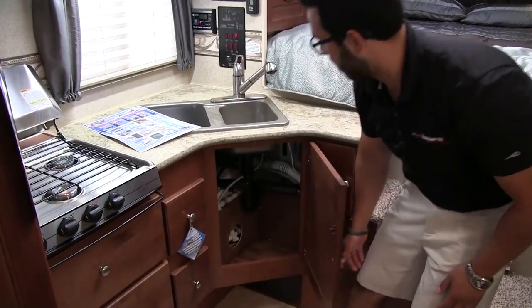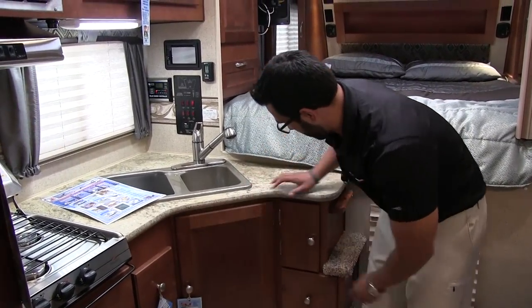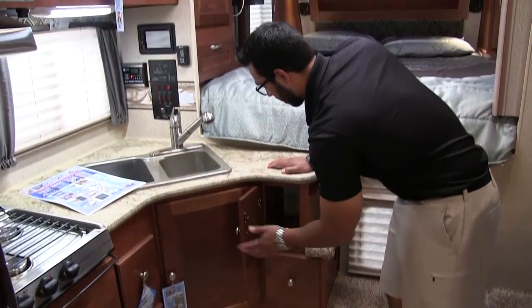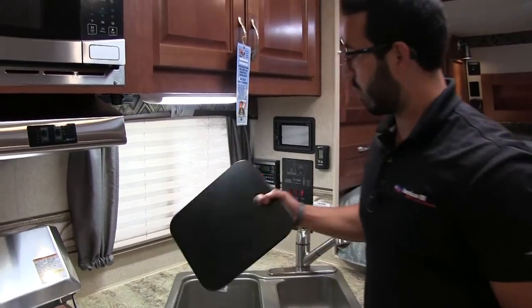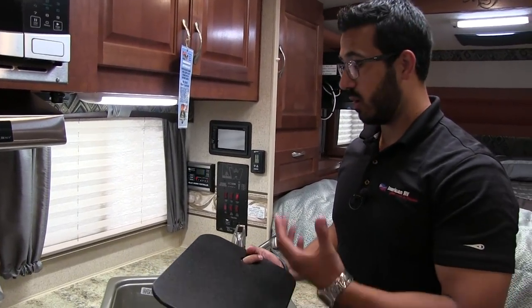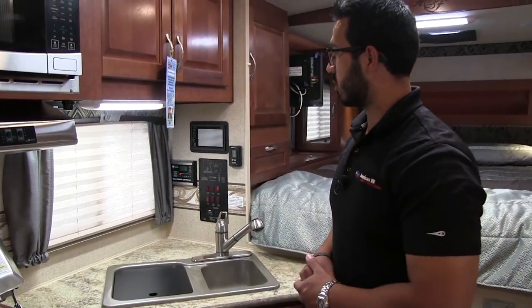Underneath the sink you have a little storage area as well as access to your water heater. Both cabinet doors on either side open up too. You have the double bowl sink right here in the center, and it does have the sink top cover — this is cutting board quality, so you can flip it over and use one side as a cutting board, then keep the other side nice and pretty.